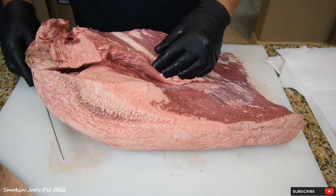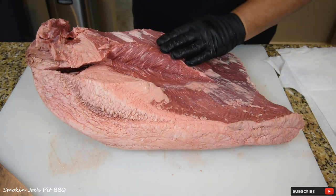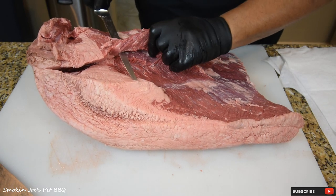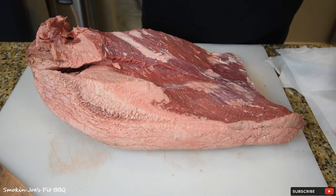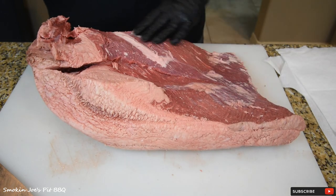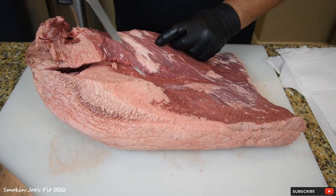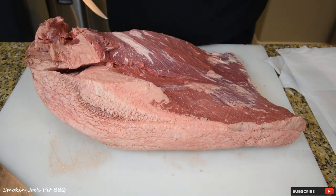I'm going to show you how to fix this mistake. The best way is to find where it meets the top and inside where they cut it, and just go right through it to correct it. If this were a competition brisket I'd be in trouble, but since I'm making burnt ends I'm not worried. I can save these trimmings for sausage.